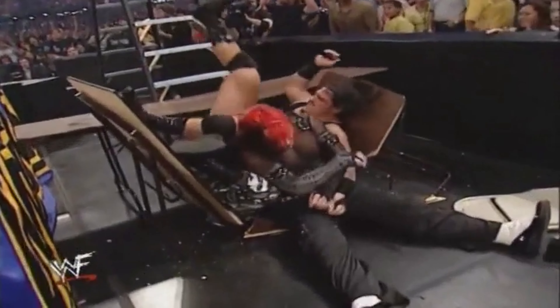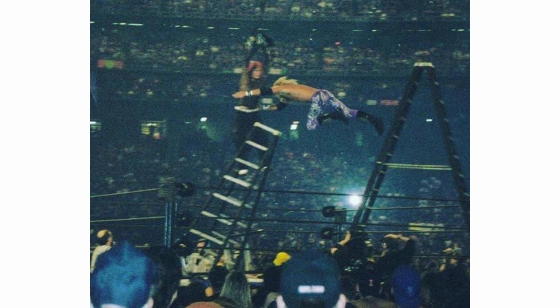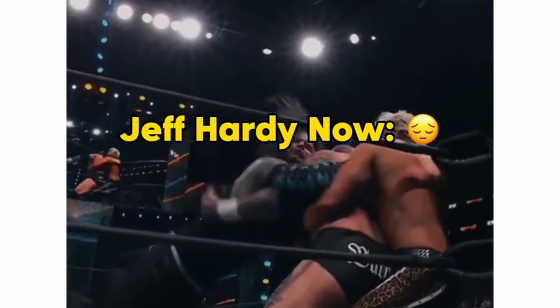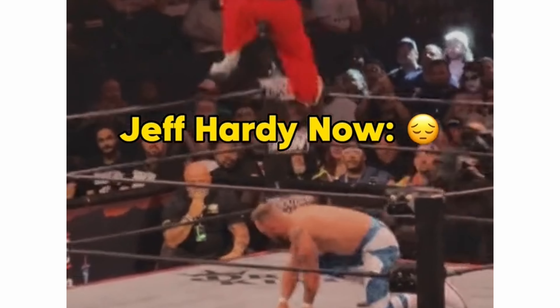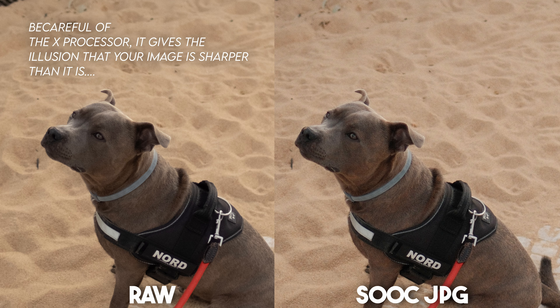The analogy I can use is this: you have a favorite wrestler growing up — Jeff Hardy — who would impress you with high flying performances. He took crazy bumps back in the early 2000s, 30 feet in the air. But now when you see him wrestling, he's older, slower, and just doesn't move the same. Sometimes he trips and stumbles. That's exactly how I feel about this lens on the X-T5 — it just feels old, sluggish, and doesn't perform as well as it should.